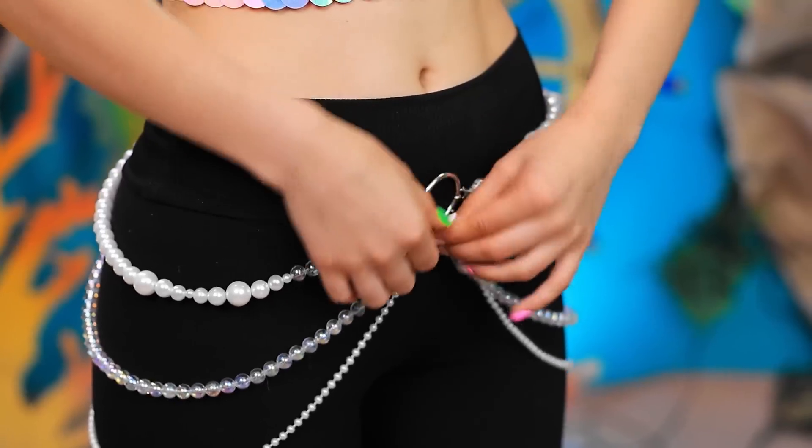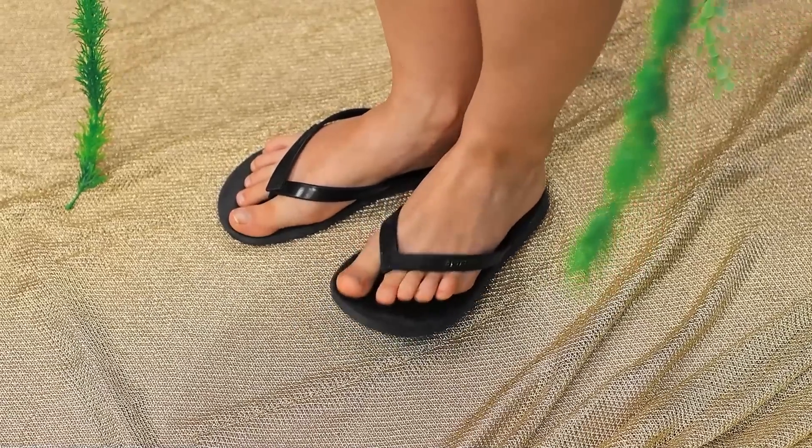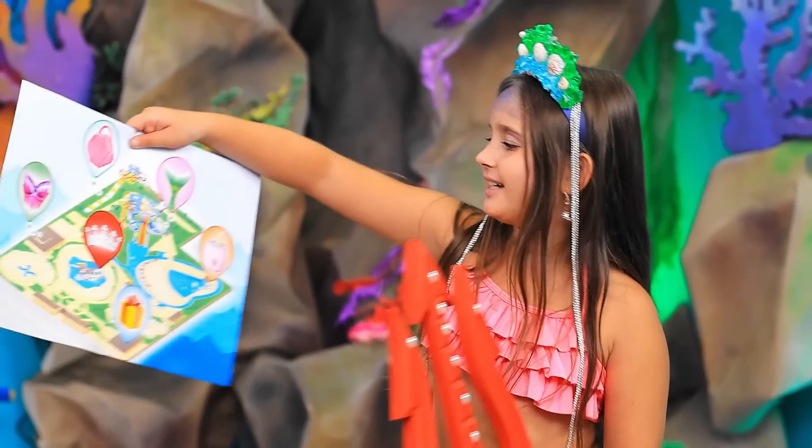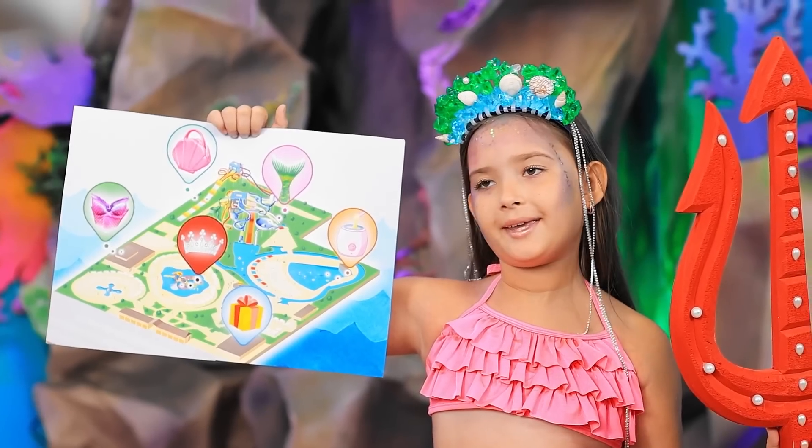I can try it on! Do you like it? Looks great! Do you still have your legs? That's terrible! It's time to go get the tail — it's just nearby! If we really need it, then fine! Great!